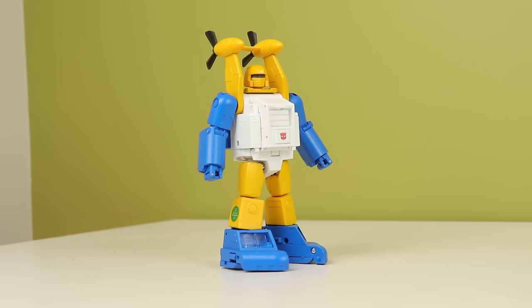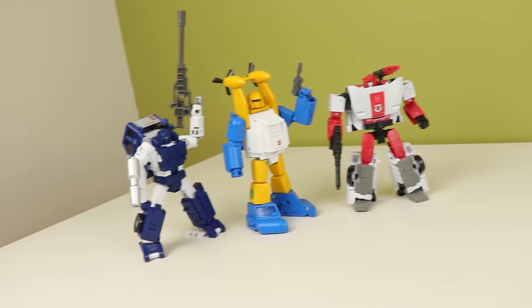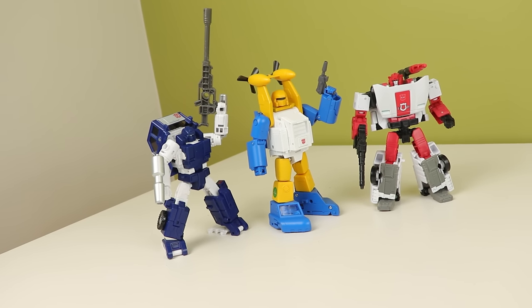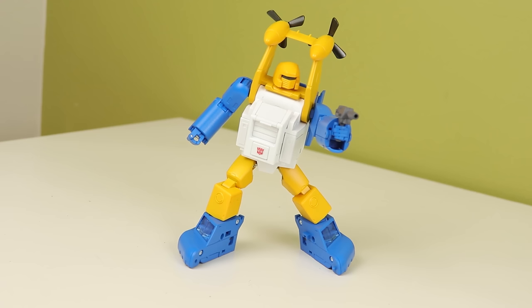It looks great for starters. I put the toy head on mine but it still looks awesome. Seaspray is one of my favorite G1 designs, so having this guy is great. The yellow legs with the little circles, the blue arms, the white chunky torso. The colors just work so well. He's just so clean but not boring, and it's those colors that really help it not feel boring.